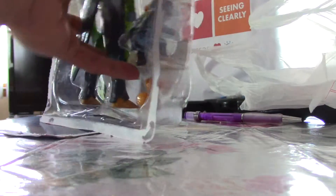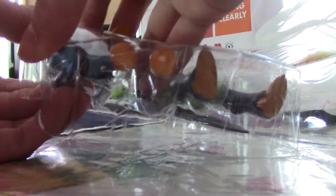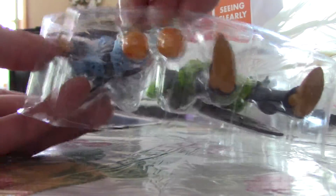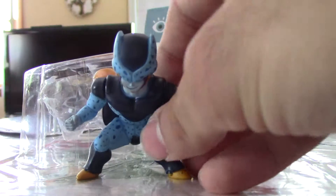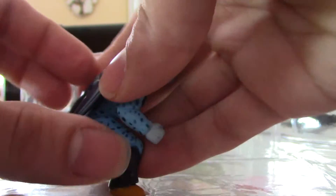That was easy. Got more Dragon Balls than I realized. There's Cell Junior — it seems like he's a static figure with no articulation.